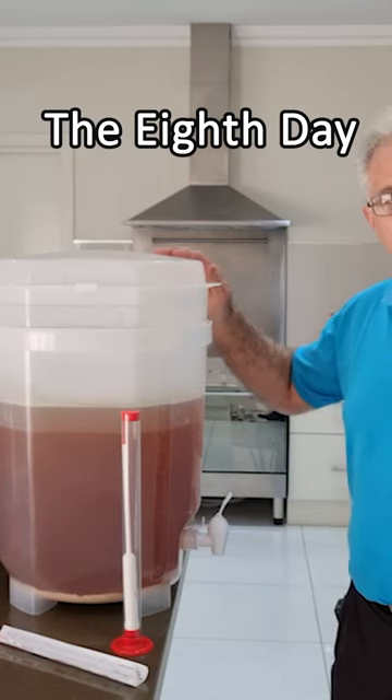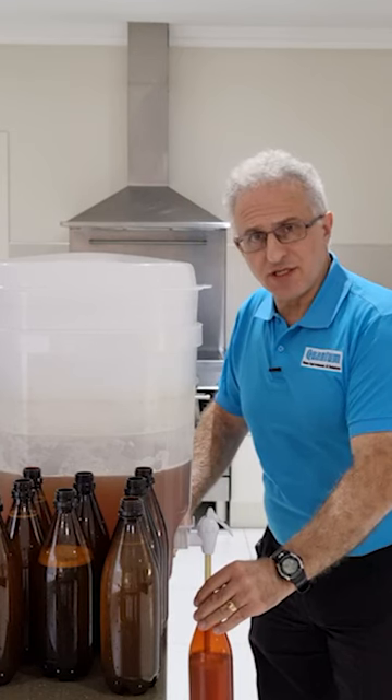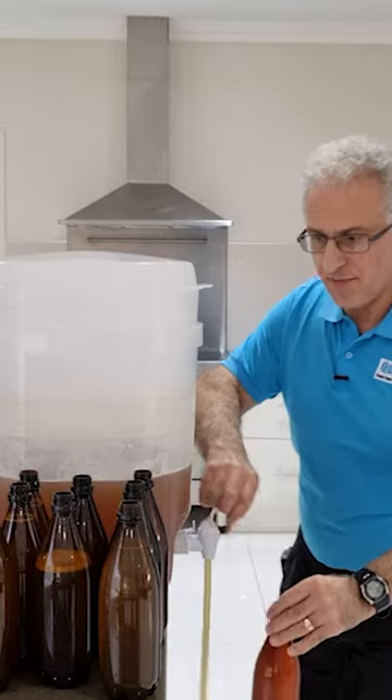It's now the eighth day and the beer is ready for bottling. Brewing your own beer is not just satisfying but it's also very cost effective, and Cooper's beers are very high quality.